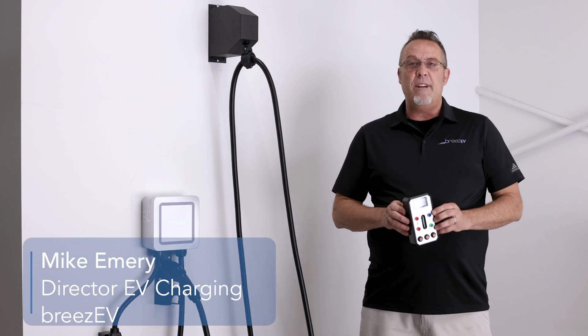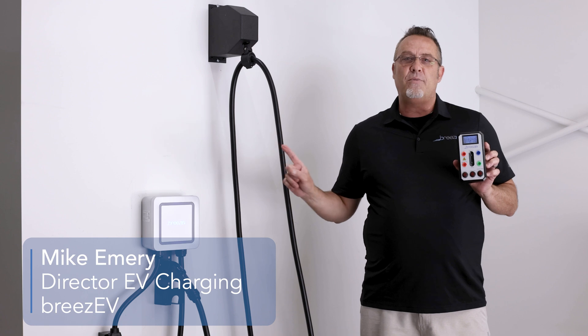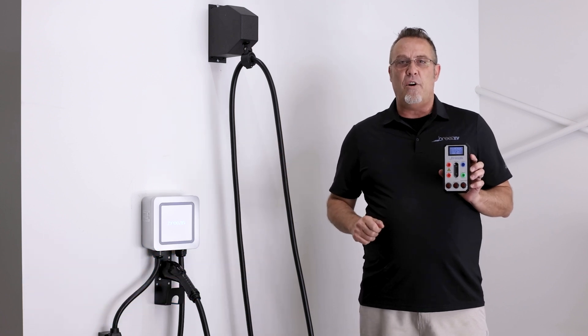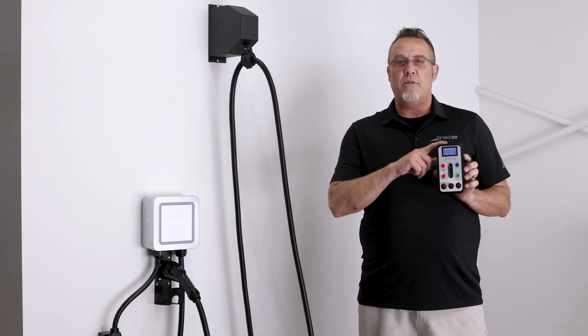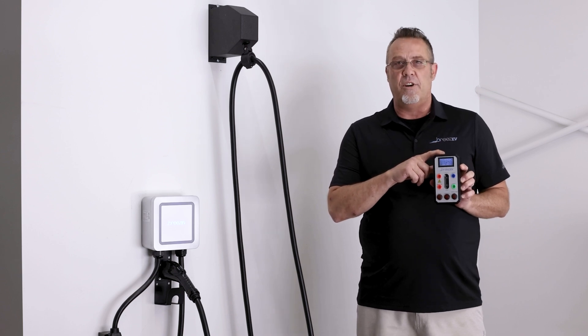Hello everyone, welcome to another segment of Breeze EV's Pro Series. Today we're going to talk about the best way to wrap up an installation of an EV charger — and that is with testing the equipment using an EV charger tester before you walk off that job site.